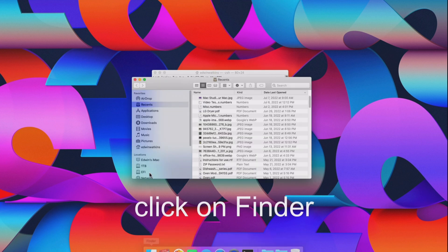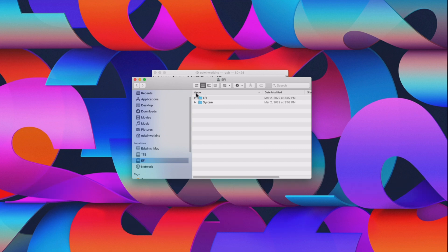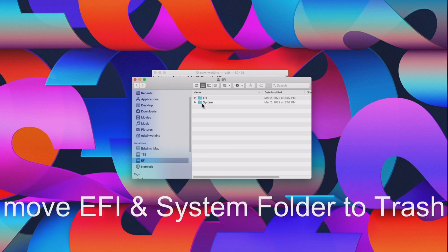Click on Finder and locate EFI under Locations. Select the EFI and System folders and remove them to trash.